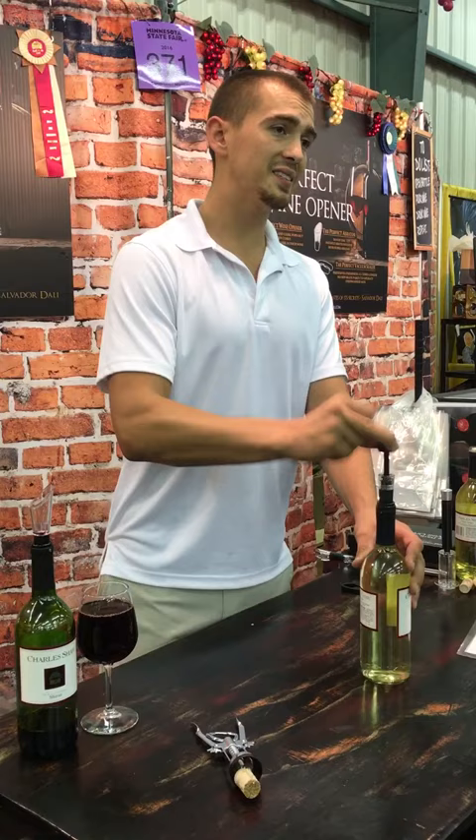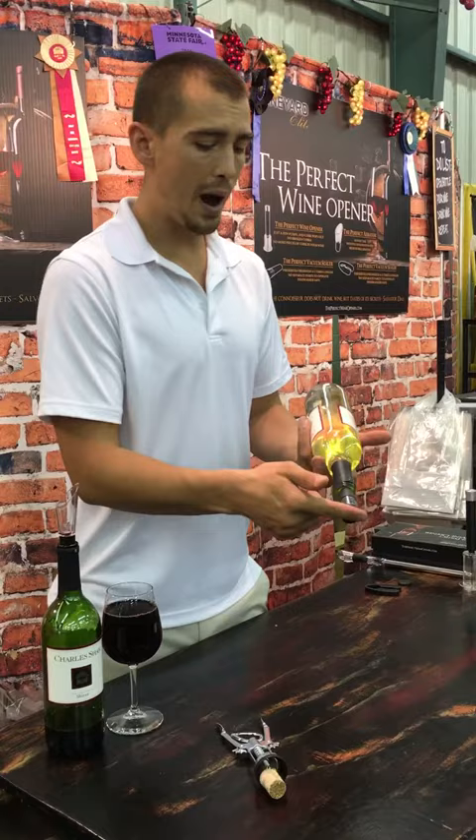When it snaps back down, that's how you know it's sealed. Store it on its side for easy storage in the fridge. If you have a wine fridge, it's under 16 inches — it'll never drip, drop, or leak, and you're good to go.